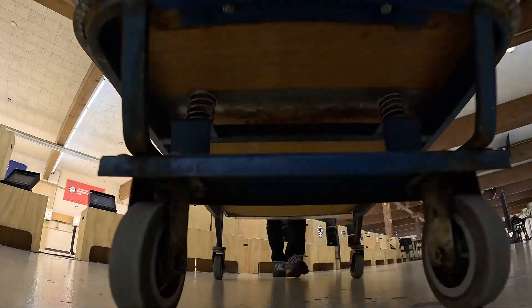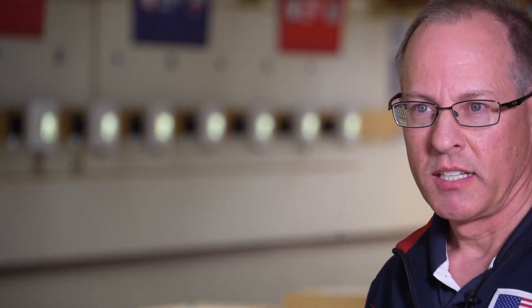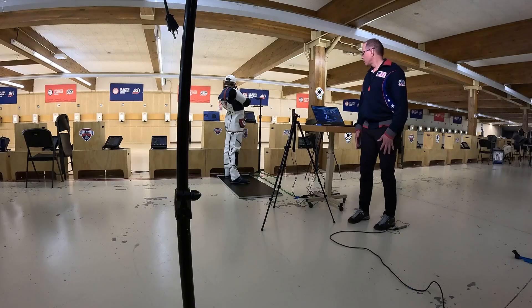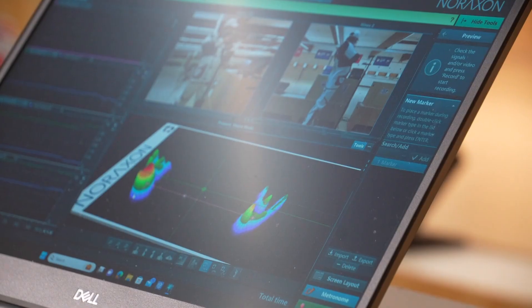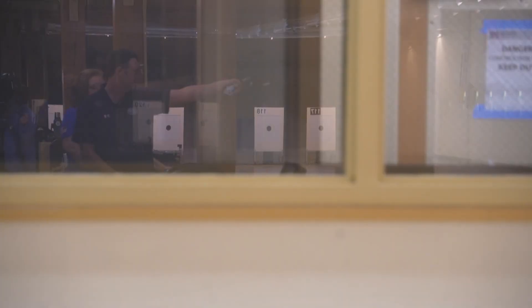At the USA Shooting range in Colorado Springs, it's shot after shot after shot. Rifle coach Pete Durbin says while it might seem like hand and eye coordination is all athletes need to focus on, this team is looking more and more at an athlete's feet.